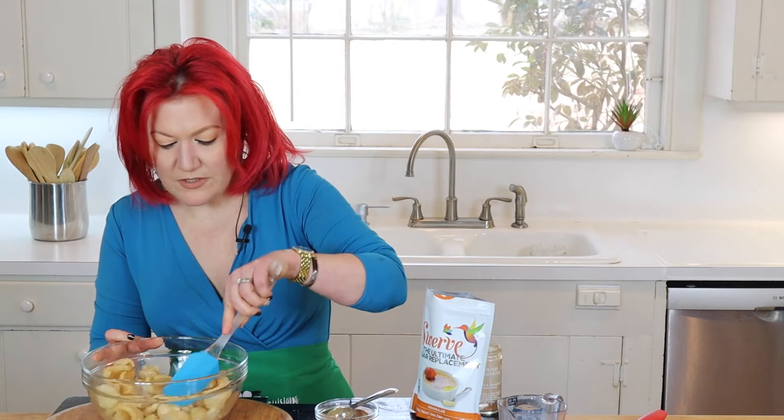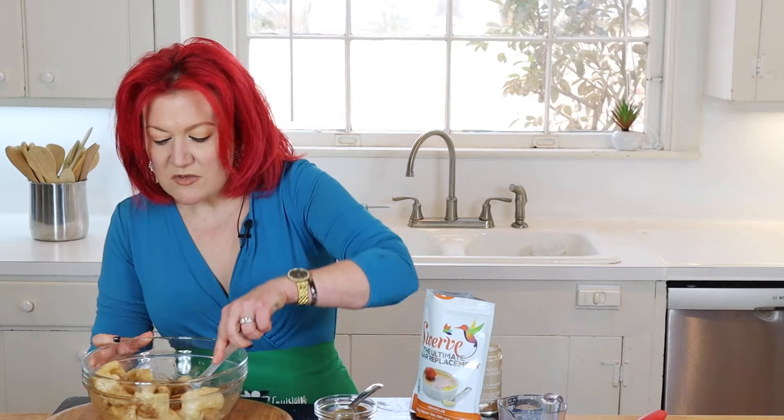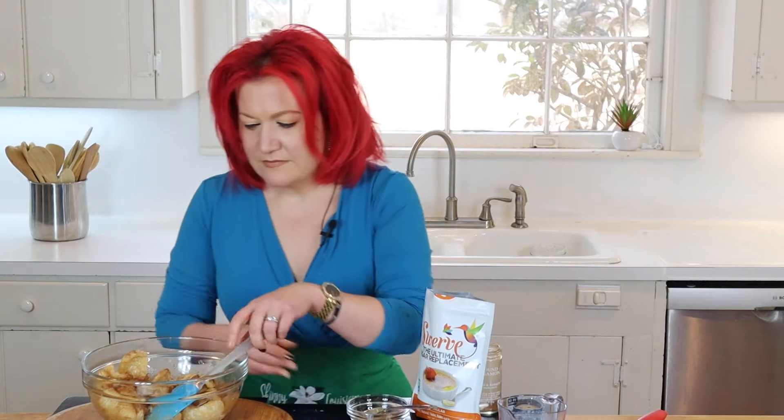Stir to make sure everything is well coated, then sprinkle on the cinnamon and sugar blend. Let the butter absorb it. We're going to have an amazing sweet-style snack. Give it another stir — every pork rind needs a little coating, not just one. This recipe is a no-bake recipe, so we don't have to heat up the house.